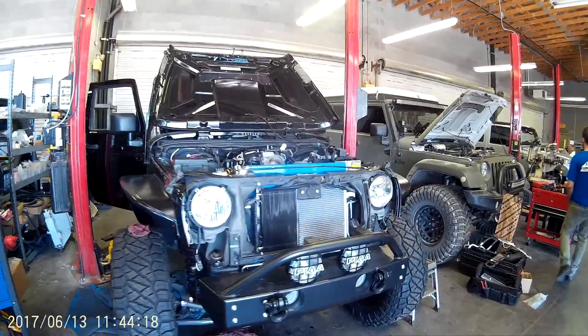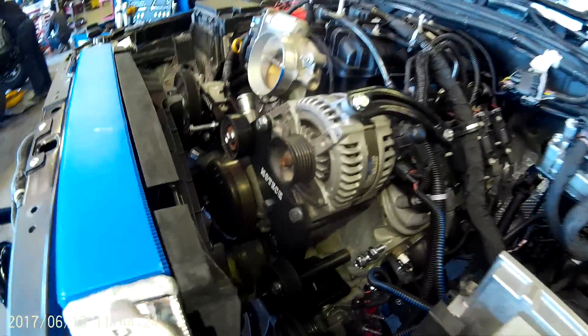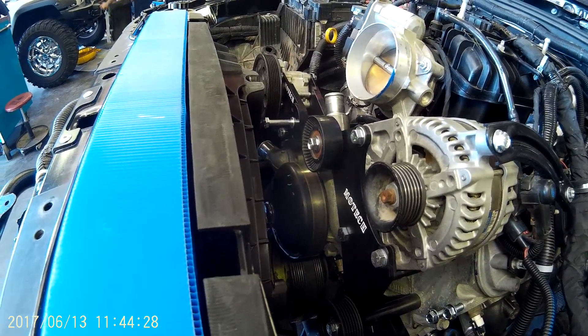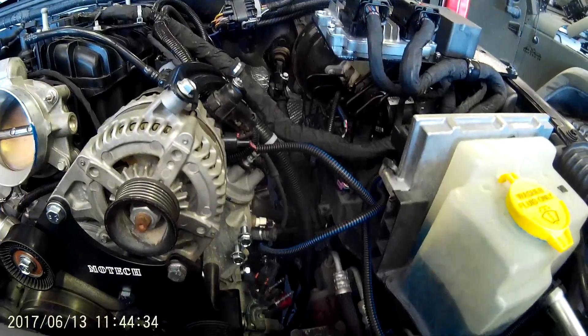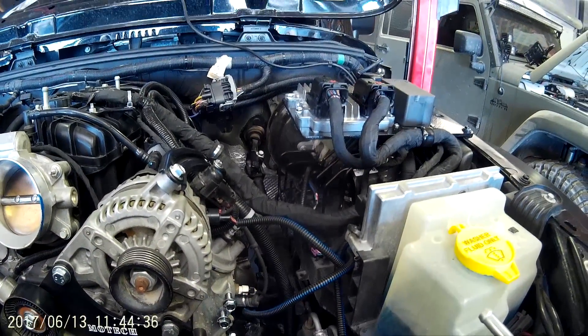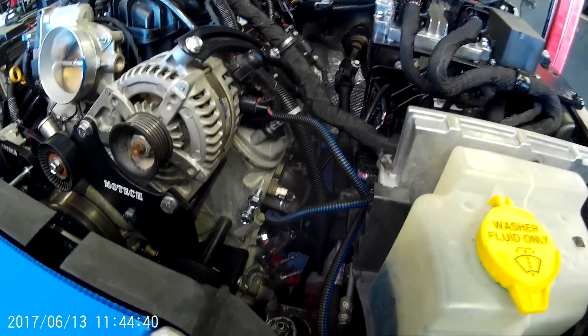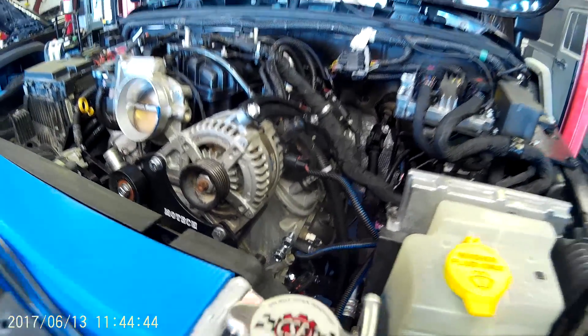Here's our easy Jeep build. This Jeep has all of our new easy technology: our bolt-on billet brackets for the air compressor, power steering pump, and alternator; our new easy harness — you can see how clean that is. Mitch has just one or two connectors here under the ECM, plug and play. We've got our new easy engine mounts — no cutting, no drilling, no welding. Let's fire it up.